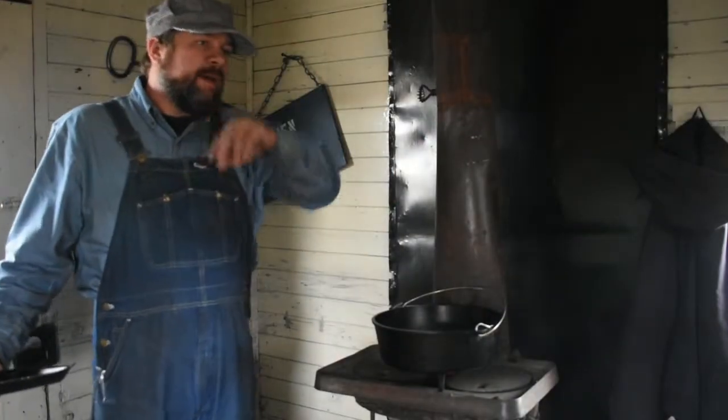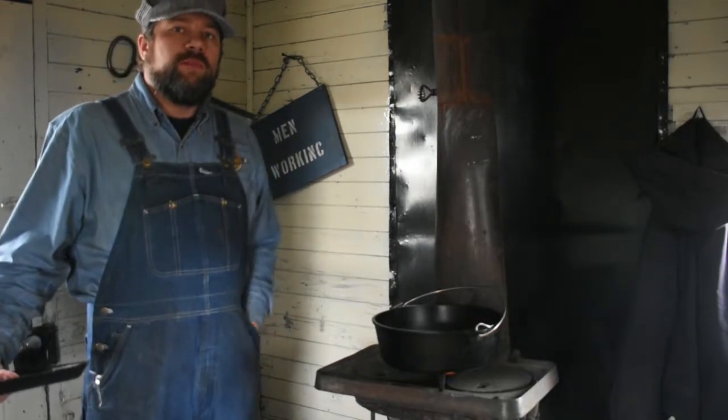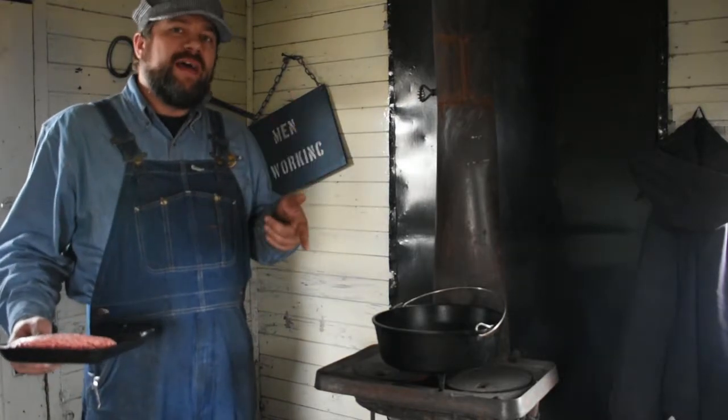Here we are in caboose number three in the Nevada Northern Railway Museum in Ely, Nevada, and today we're going to be making Dispatcher Chili.